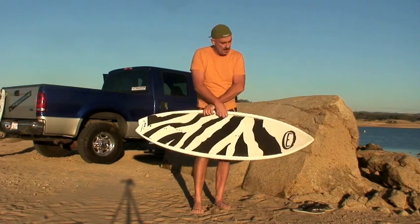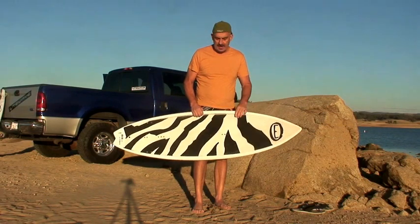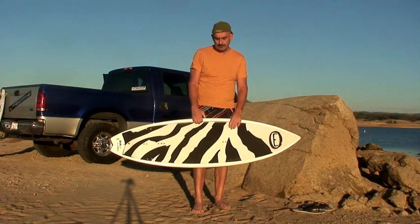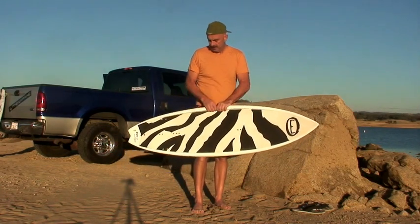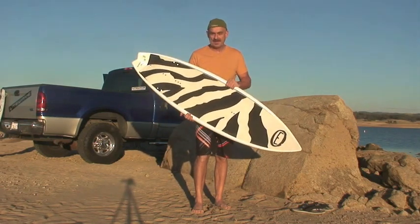I don't have the straps here — I prefer to ride it strapless. It's a really great strapless board. Great for freestyle, all your skateboard-type tricks: shove-its, backwards riding, easy to pop and get off the water. Give it a try. The DV8 is a new kind of surfboard that will really max out your fun meter.